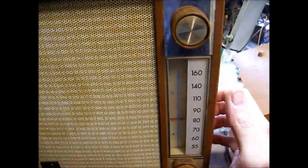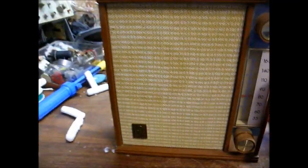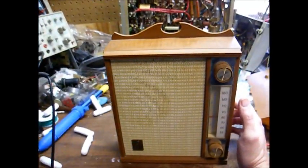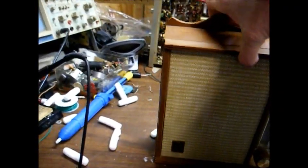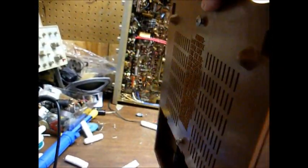As you can see, it has the civil defense markings on the dial. This radio runs on batteries or alternating current, and I believe it was designed to hang on the wall.